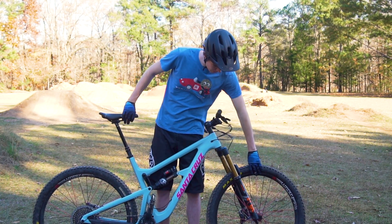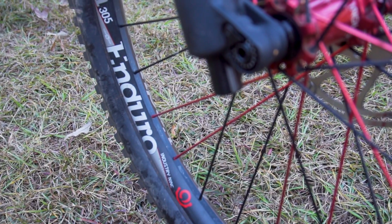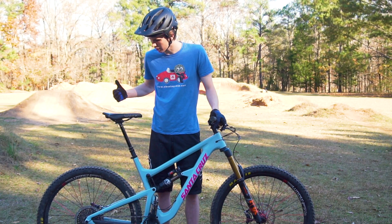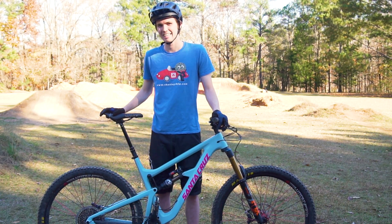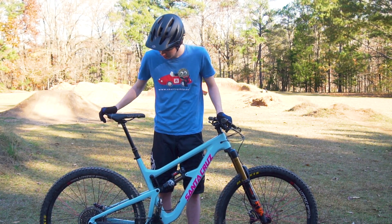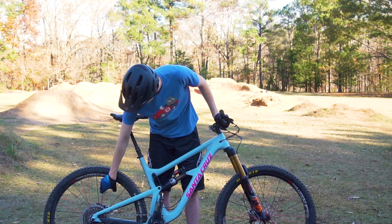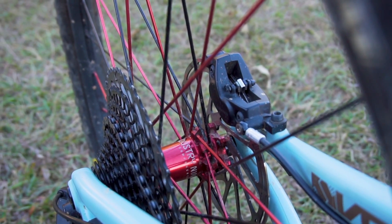Moving on, the next part I added apart from the stock build is these i9 Enduro 305 wheels. I had the Rovals on the last bike — the aluminum ones — and they were just not good. I definitely got tired of not having very nice wheels. I think wheels transmit the most to overall feel on the trail, and these have done a really good job with the bigger proprietary spokes and a really nice hub. It's just overall an awesome wheelset.